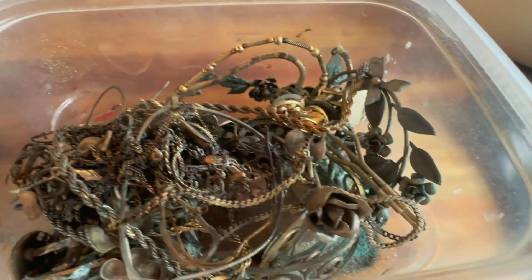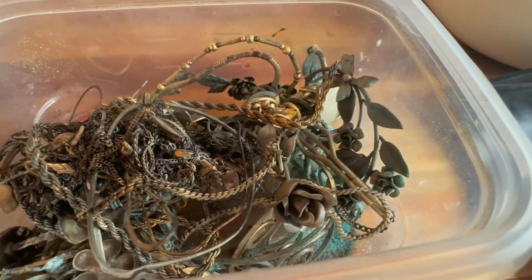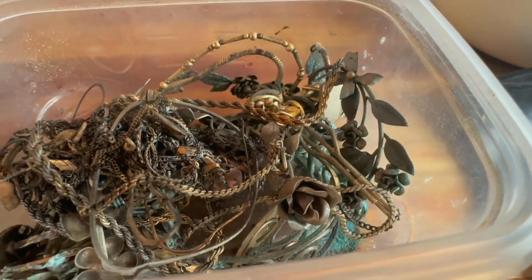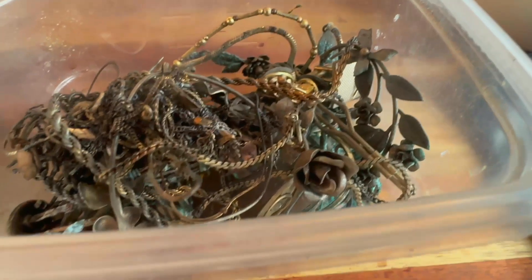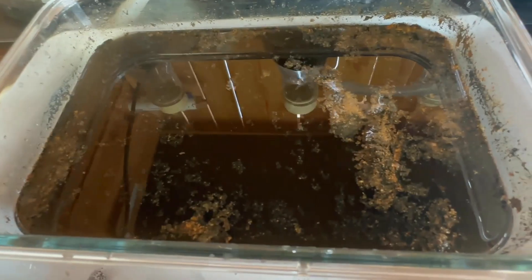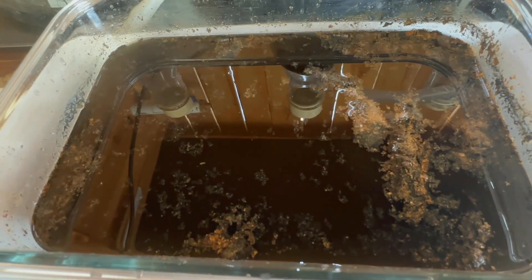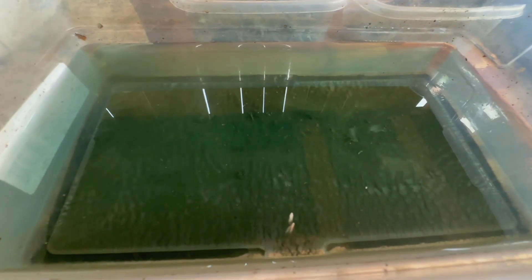If you enjoy this video, my other videos — hitting that like button and subscribe button would be truly appreciated. Any thoughts, suggestions, or comments are always welcome in the comment section. The bulk of the gold we're going to recover is in this sludge in our cell, and we'll also get some from our rinse water and from our bin that we use to store our basket for cleaning.